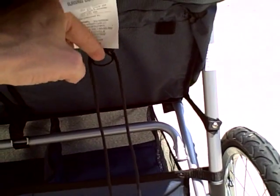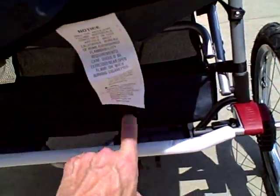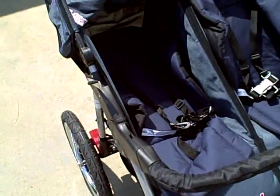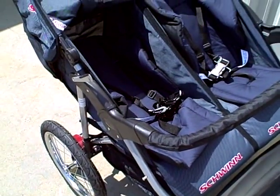For adjusting the recline on the seats, you just pull back on that and the seat reclines. I'll pull it back all the way so you can see how far it reclines. It doesn't go completely flat, but it's pretty close — it's definitely a very comfortable sleeping position.